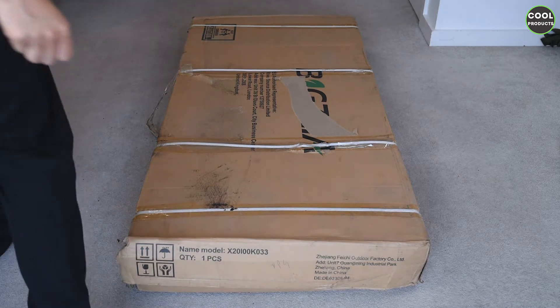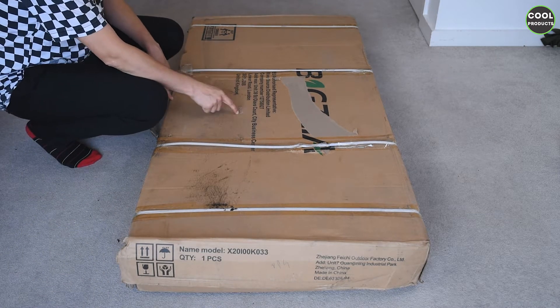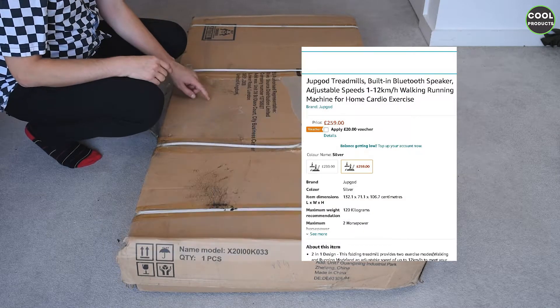Hi everyone, welcome back to the channel. Today I'm going to do a review of this treadmill. I just want to mention the video is not sponsored by the company — I purchased it on Amazon. So let's get into the unboxing.